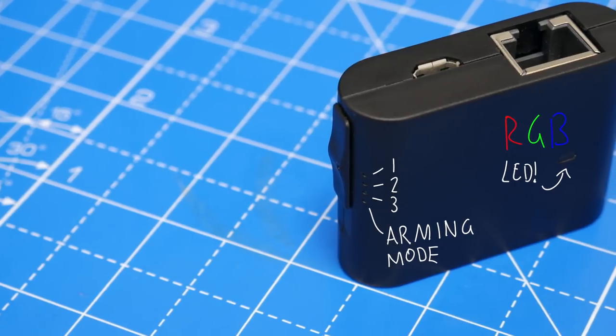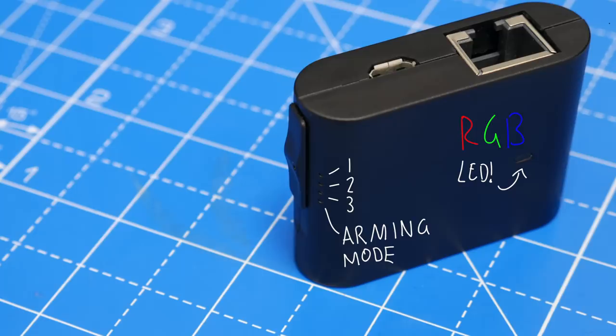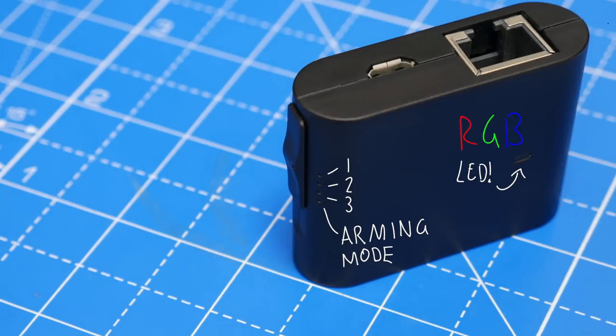The switch on the side allows you to select between four different modes. There's scope for up to three different payloads, with the fourth being the arming mode, which allows you to configure what the other three do.